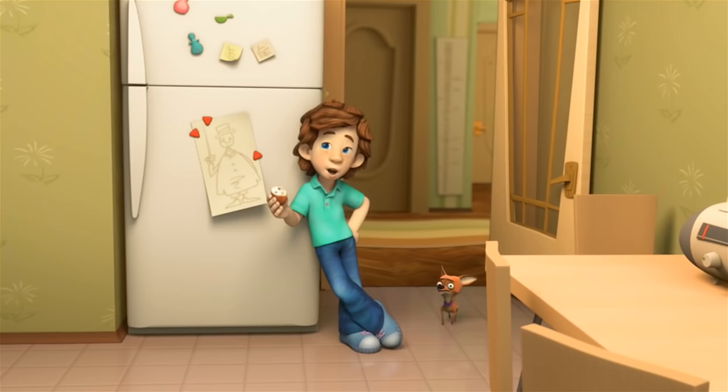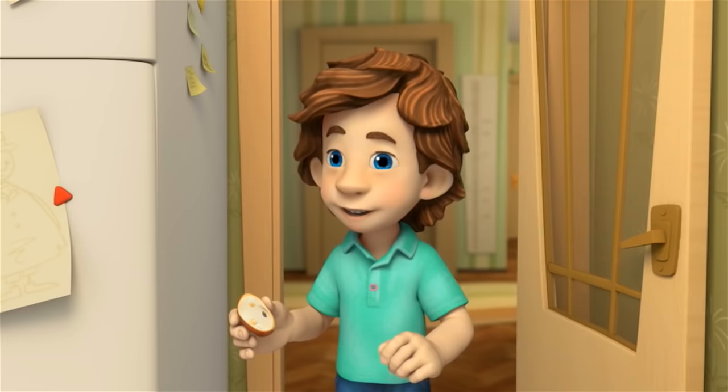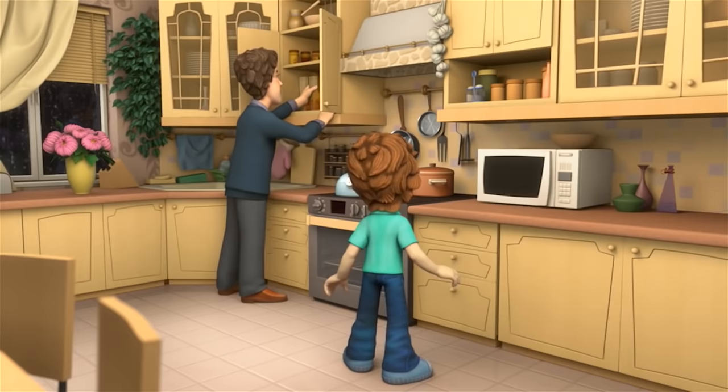Dad, what time is Mom getting back from her conference? She'll be back in an hour. What surprise can we make for her? Let's bake her buns with raisins in them — they're her favorite. That's a great idea. Where do we keep our recipes? They're not here.